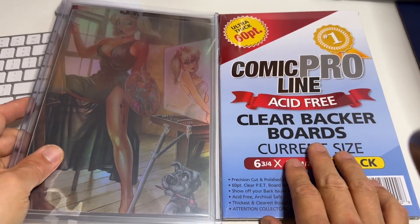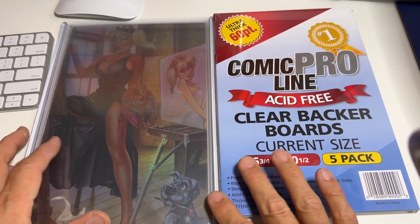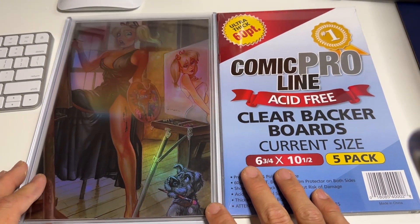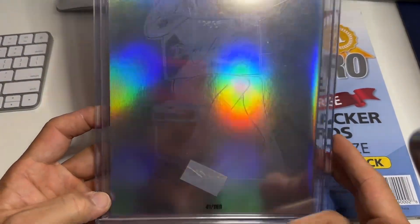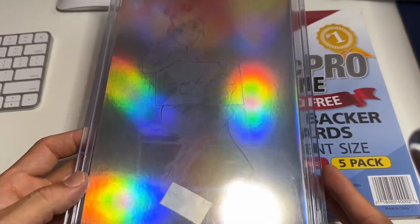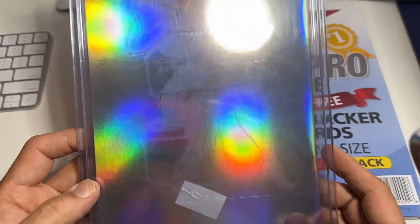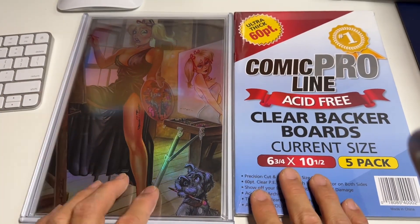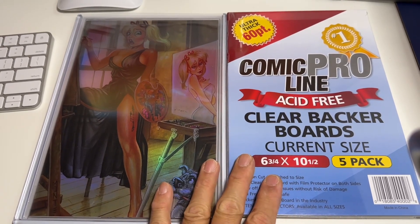If you like this type of thing, I highly recommend getting this Comic Pro line acid-free clear backboard. Like I said, it's not cheap — you do have to pay a little bit more than cardboard — but if you like to display your books, this is definitely a good thing to have. Look at that glare though! Alright guys, I hope you enjoyed this product review. Comment below and let me know what you think. Laters!